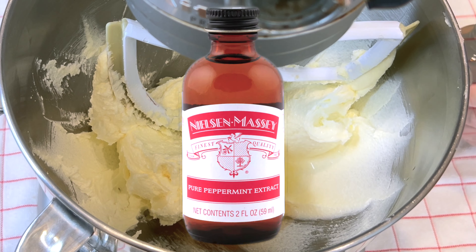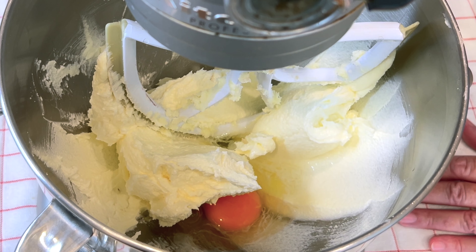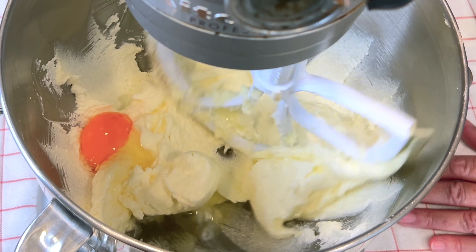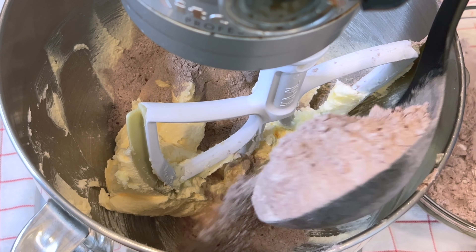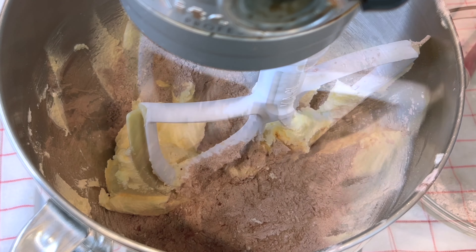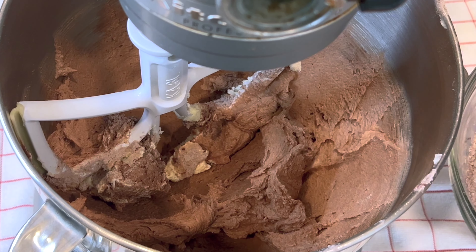The Nielsen Massey brand of flavoring is really my favorite. This is the cocoa baking powder. I'm adding the dry ingredients in batches.